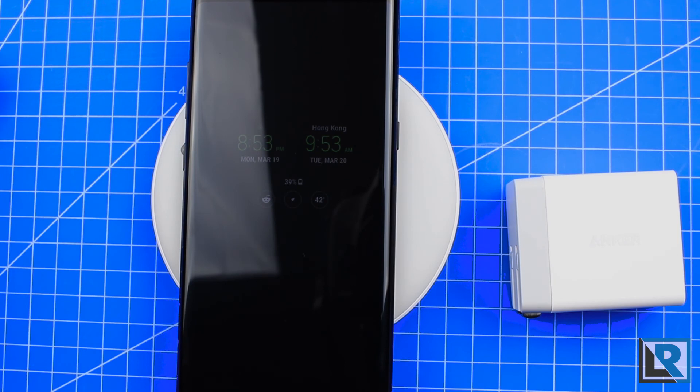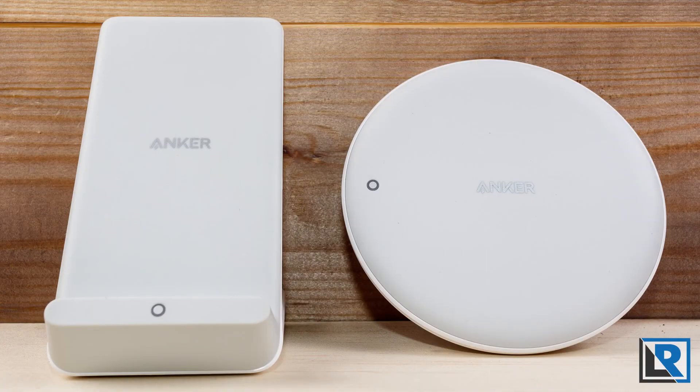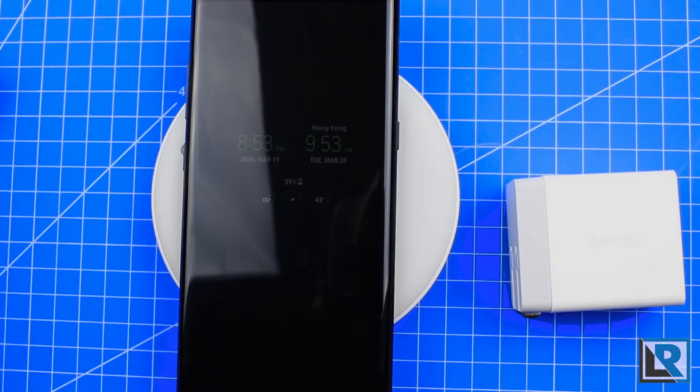If you want a wireless charger for your phone, these are the ones to get. They're fast for a wireless charger, they work reliably, are safe, and have a fantastic warranty. Check out the description below for where you can find them on Amazon. Thanks for watching — if you've enjoyed it, please consider liking and subscribing. I've got more content like this coming soon.